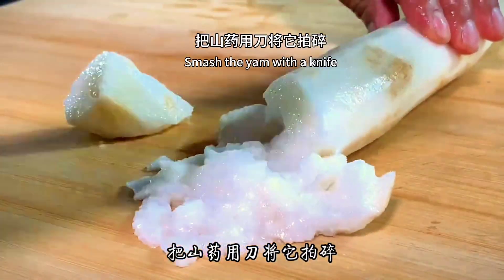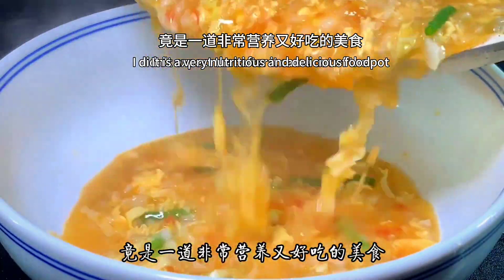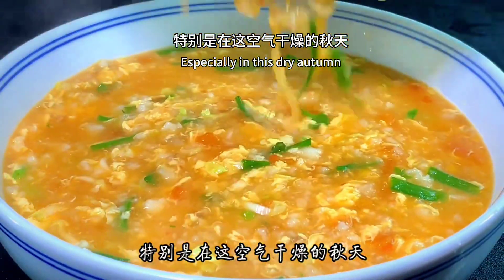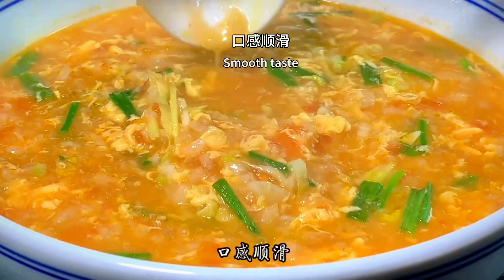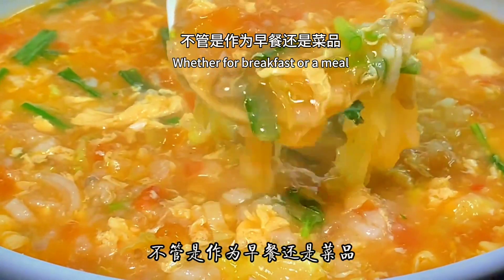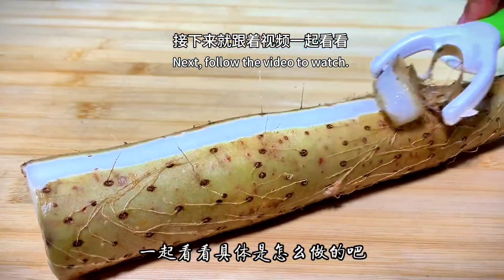Smash the yam with a knife. I didn't expect that after it came out of the pot, especially in this dry autumn, it would make such a smooth yam custard. Nutritious and delicious, whether for breakfast or a meal, it's very good. Follow the video to watch how to make it.